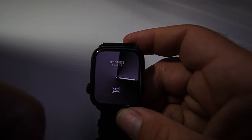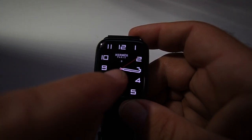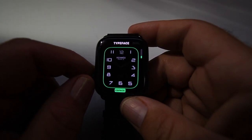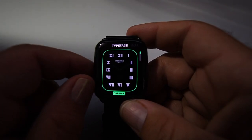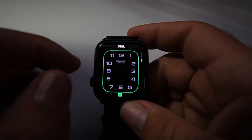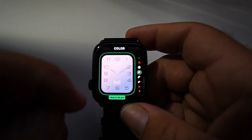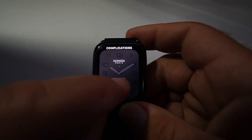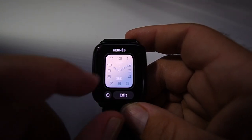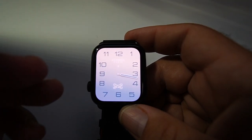A cool thing about this watch face is the dial moves with the second hand. Moving to the next one — the Classic — which I believe has come with all the Hermès Apple Watch models. You can change the font on the numbers, choose how many numbers are displayed — one, four, or twelve — and customize the face with lots of different variations. The date complication options are the same: date, stopwatch, world clock, or off.